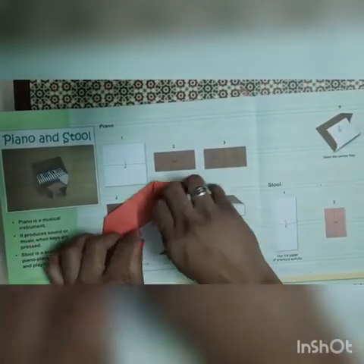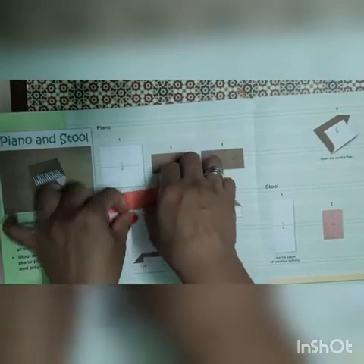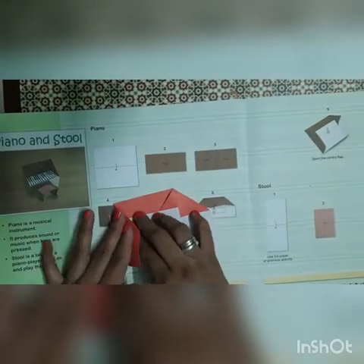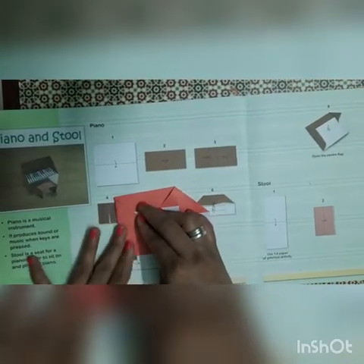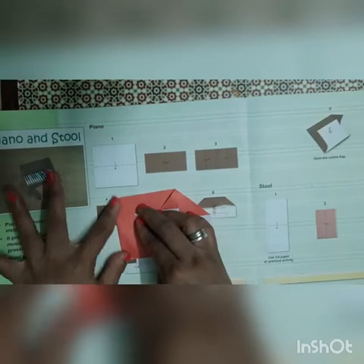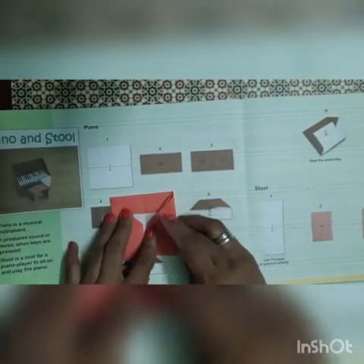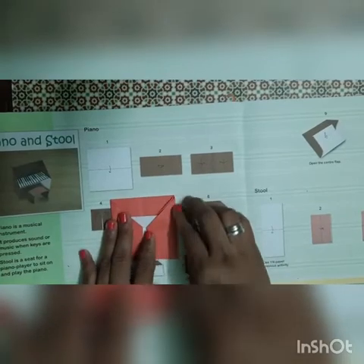Then second, then third. So we will fold like this way and give the proper crease. Now we will fold this paper from both sides like this way, give the proper crease. From here also fold the paper like this way and give the crease.